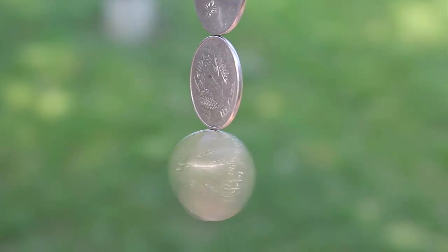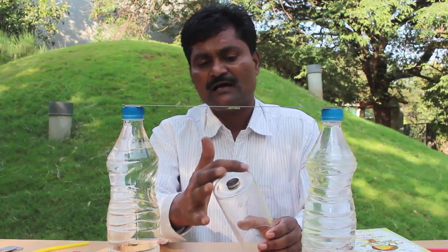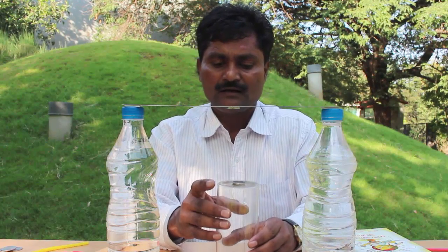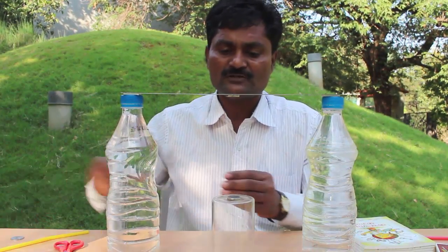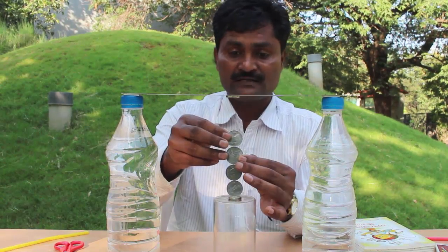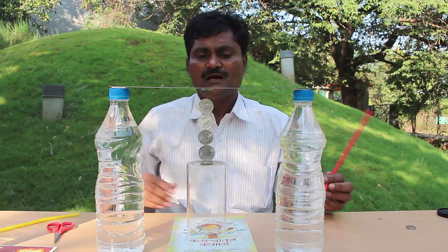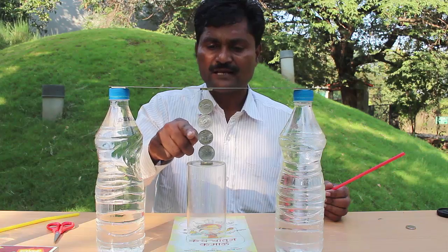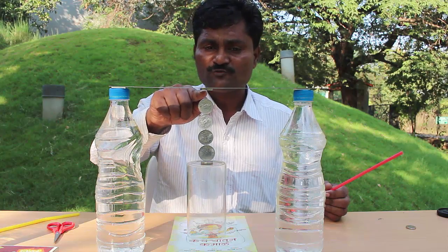Now we will try and make a small change in this experiment. First I will stick a strong neodymium magnet to the base of a glass and keep the glass just below the top magnet. Then I will stand coins on the base magnet. You will easily be able to place four coins one on top of the other. You can adjust the height of the glass by placing or removing some books from below the glass.